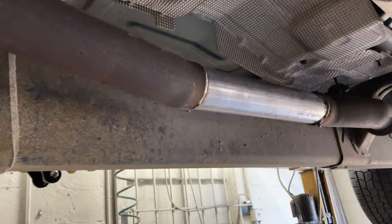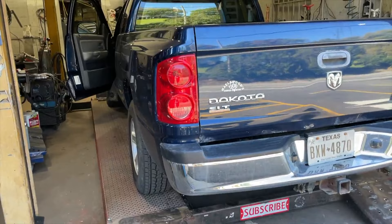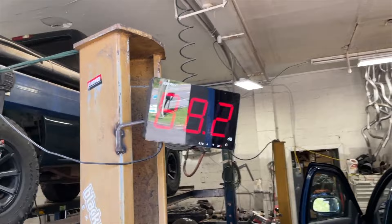There's the Jones, there's the Y-pipe, the dual tailpipes, mandrel bend. So round two — we'll let you guys hear it. Now you can actually hear it. That's so much better. You can actually hear the Jones now. Sound decibels — almost right at 100. Perfect.